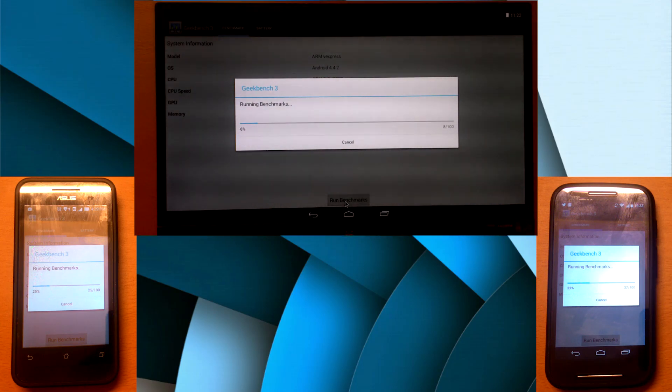Why haven't I used Antutu benchmark, you may ask? Well, that's because Antutu has an inbuilt graphics benchmark and since there is no working implementation for the Raspberry Pi's graphics driver, it simply won't work. So, Raspberry Pi Foundation, if you are listening, maybe it's time.